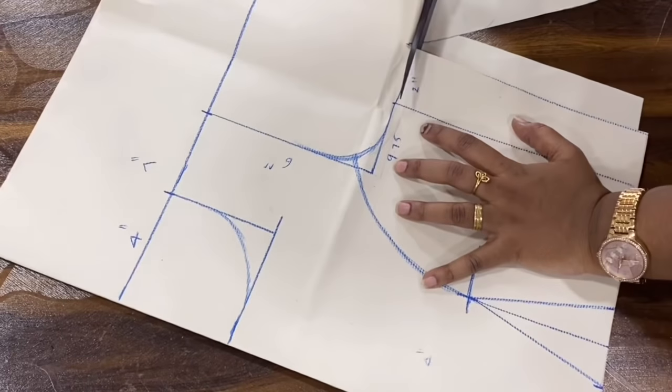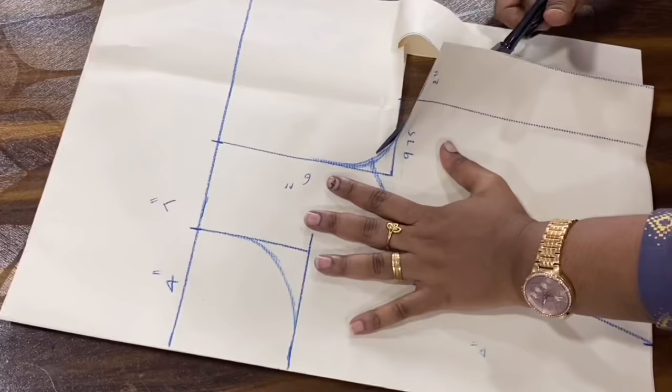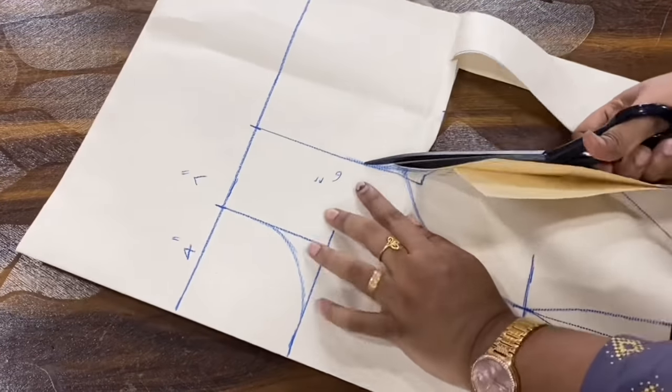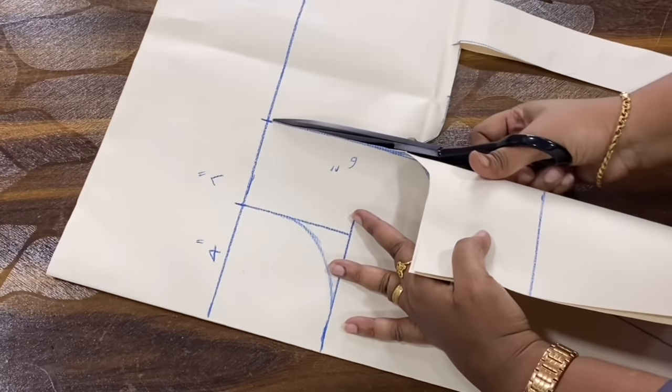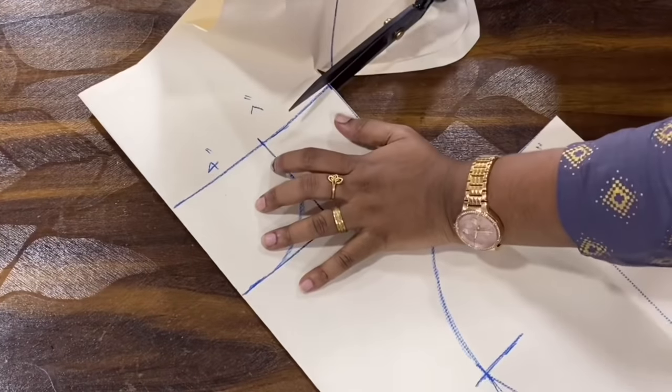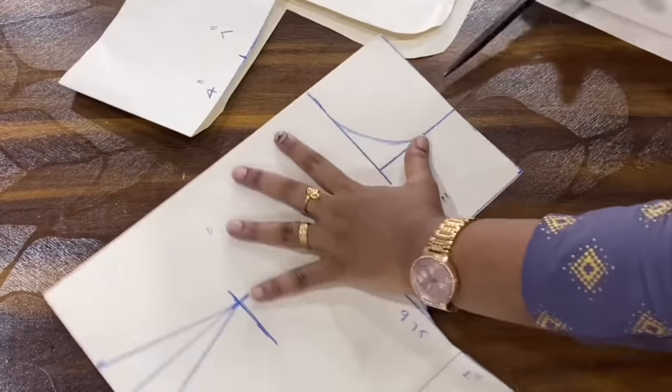Now we have to cut the paper pattern from the fabric, because we have to account for the stretching allowance.